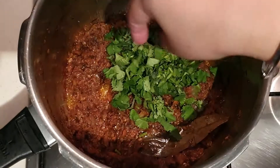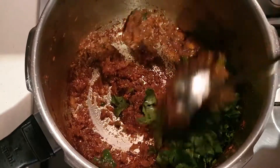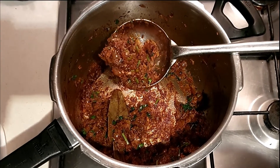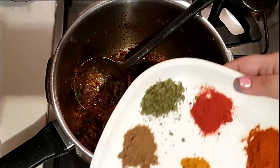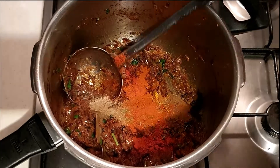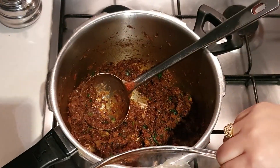Now we'll add coriander — just give it a quick mix. Look how beautifully the masala has changed its color; it has turned dark brown and is perfectly roasted. Now we'll add all the spices together, give it a quick mix, and now it's time to add the mutton.